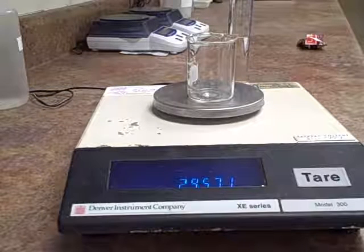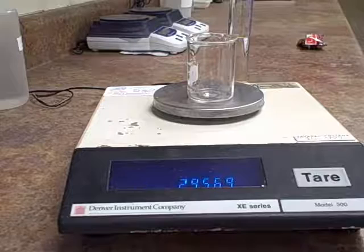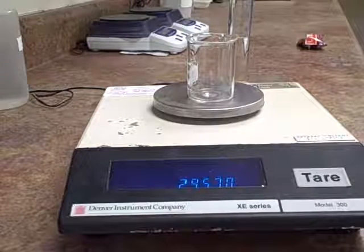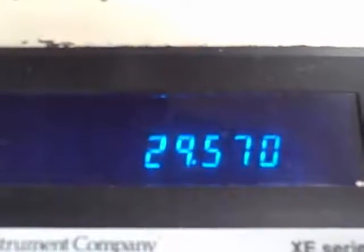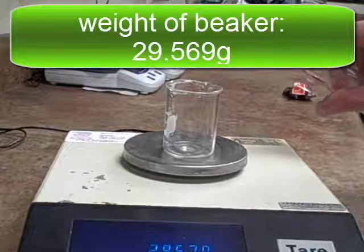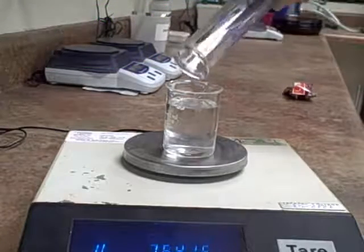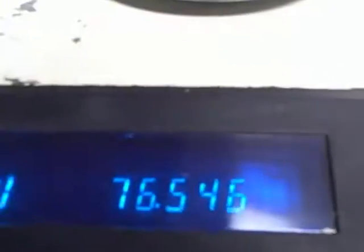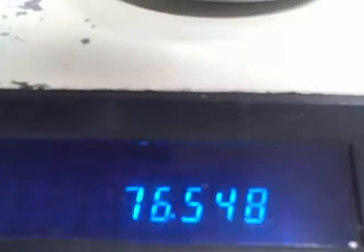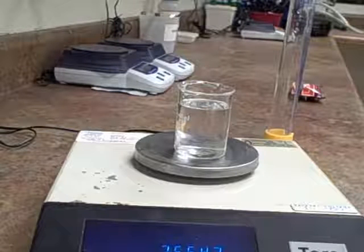But I want to show you a technique where we could just subtract the weight of the beaker, just in case you need to use different balances in a lab and you're not able to get back to the one that you tared. So I want you to record the weight of this beaker. Now I'll add the salt water, and record the weight of the salt water and the beaker. Now you have the data you need to determine the density of the salt water.